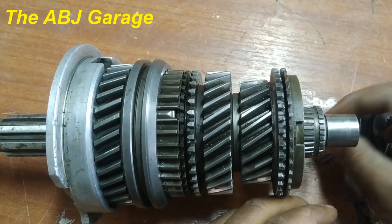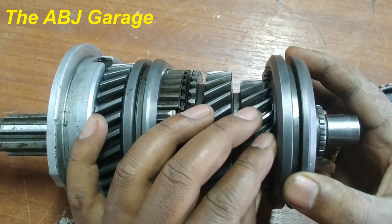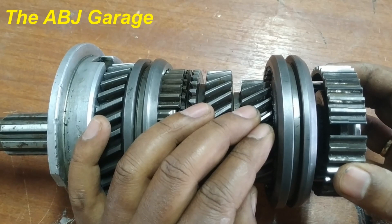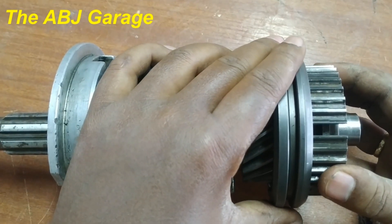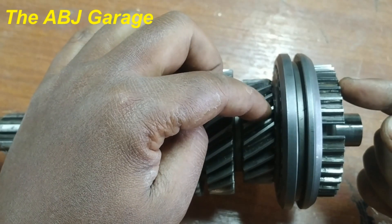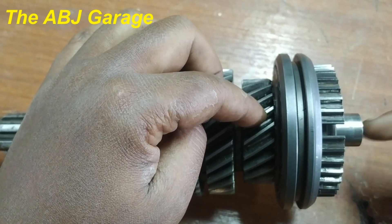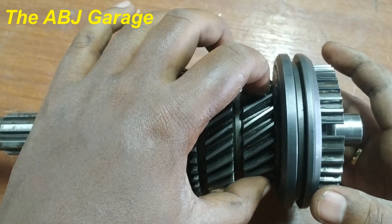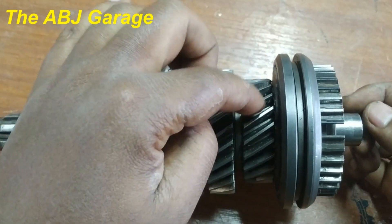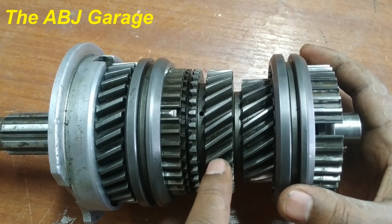Once the two speeds are equal, we say the speed is synchronized — they have similar speed. Now we press the sleeve to move to this side; once the speed is similar it will insert itself so that part of the sleeve meshes with the hub and part meshes with the speed gear. The shift sleeve joins the hub and the speed gear — the speed gear which was running free on the shaft is no longer free, because it is now connected to the hub, which is connected to the shaft.